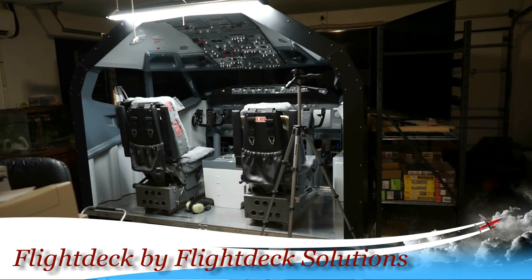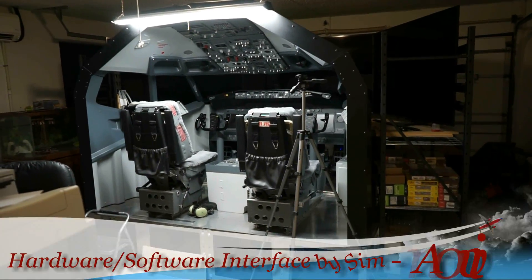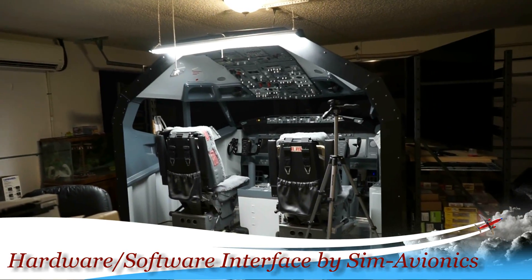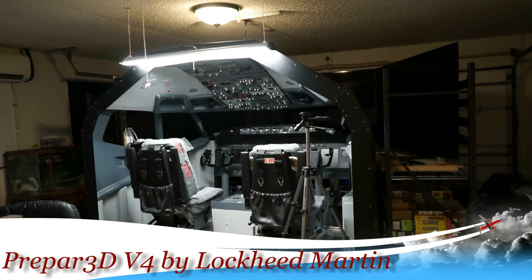Hi guys. Some of you have asked me to take a look behind the scenes of what the flight deck looks like and how I boot everything up. Here she is sitting in my garage. I have three 75-inch monitors — left, center, and right — that are hooked up to three computers.